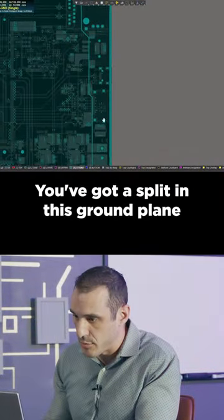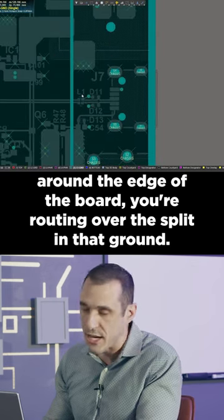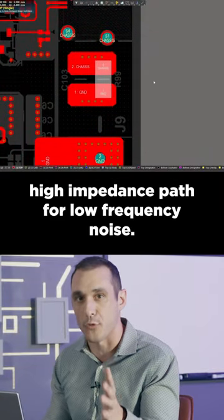You've got a split in this ground plane, and you have a chassis ground region around the edge of the board. You're routing over the split in that ground — big no-no. You've basically created a high-impedance path for low-frequency noise.